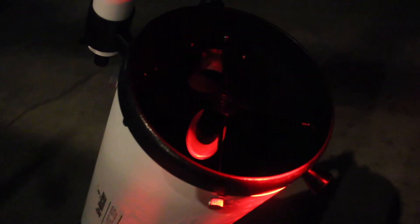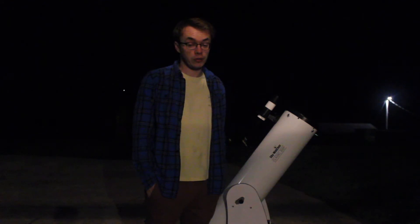We're starting off our astrophotography journey close to home with our nearest neighbor. Tonight the moon is at 46.5% waxing crescent. I'm hoping that the clouds work with us because currently we're sandwiched in between many different weather systems here in Middle Tennessee, and we're out here on a pretty humid night so I hope everything goes well.